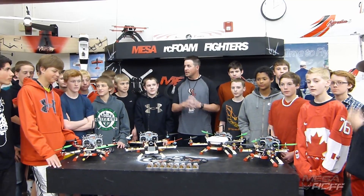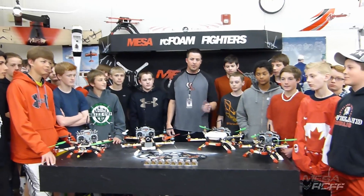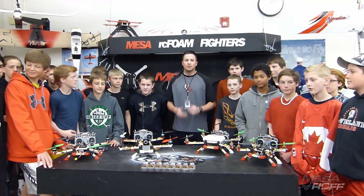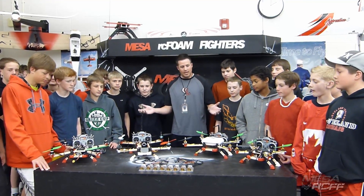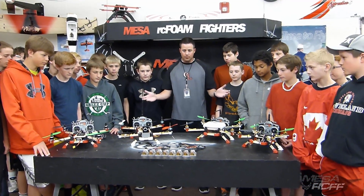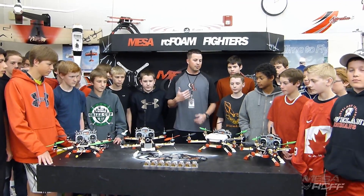Hey, it's Mr. Arsene Fonfire. I've got the whole crew here and the reason why we're gathered today is because we need to send out a huge thanks to Danny over at Quad Lux. As you can see on this table, he has provided us with everything we need to get these guys up and running, training with multi-rotors.